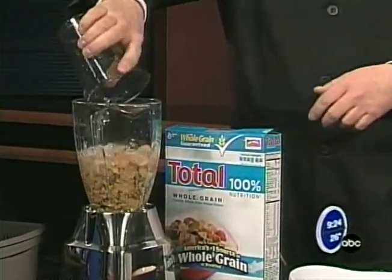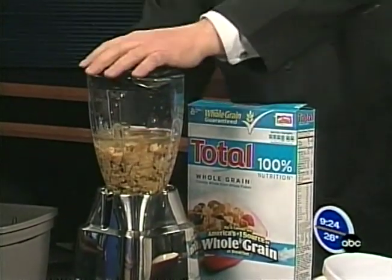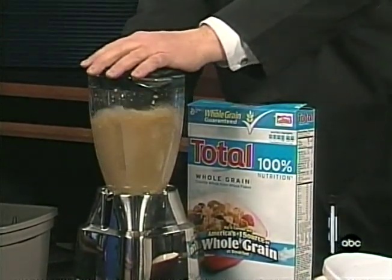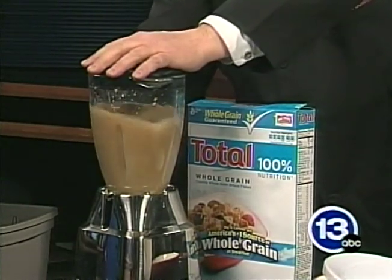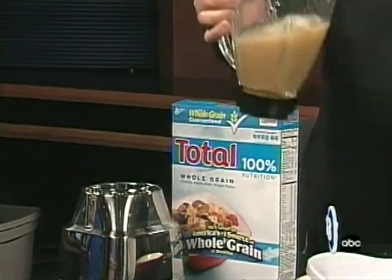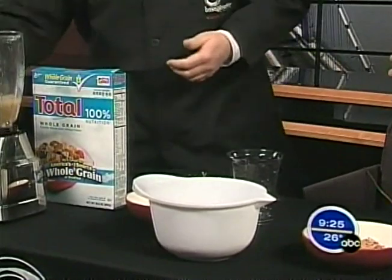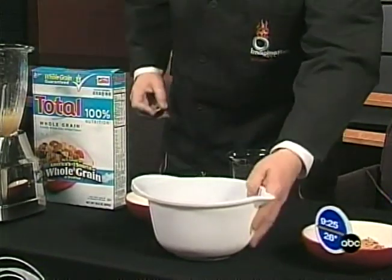If you don't have a blender, just throw the cereal right in a bowl and let it get soggy. So we're going to mix this up — give it a couple good blends. And what you get is a really disgusting mixture. Carl, if I have to drink this, we're done with Imagine It. They were saying that you had to eat this, so this is your last week here, bud.